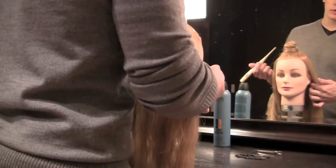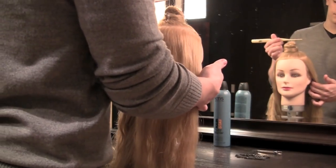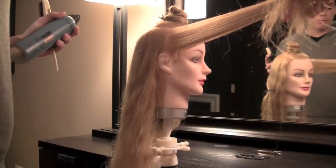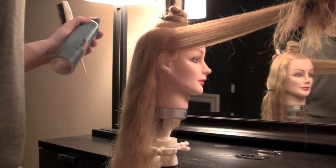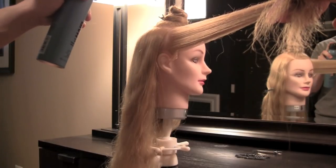Now we need to put some backcombing into the hair to create the foundation to build the hairstyle. I'm going to start with two-inch subsections. I'm going to spray the hair with KMS California's HairState Dry Extreme Hairspray. This is going to give me volumizing hold, and the spray is also going to be dry to the touch, which is exactly what I'm looking for in this hairstyle.